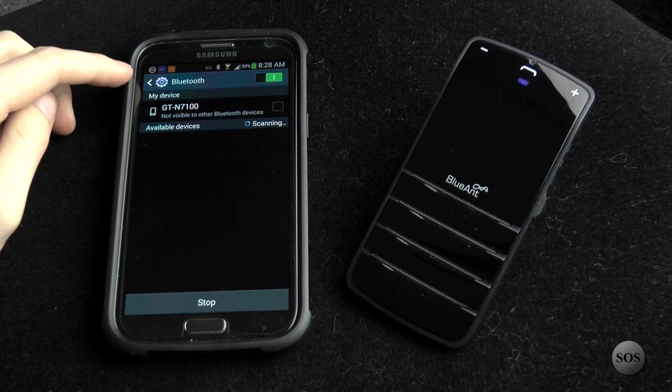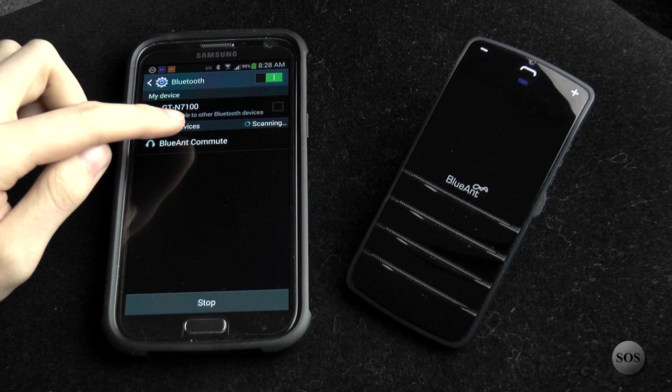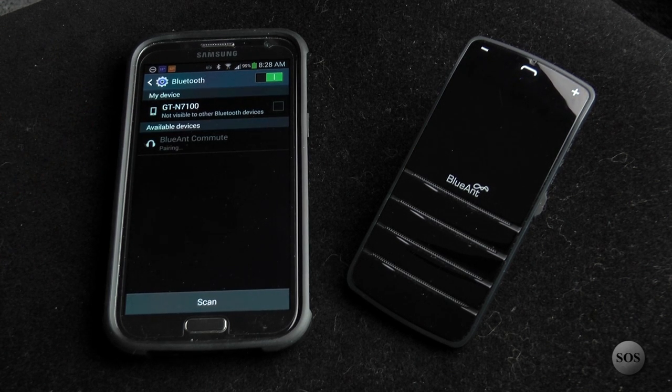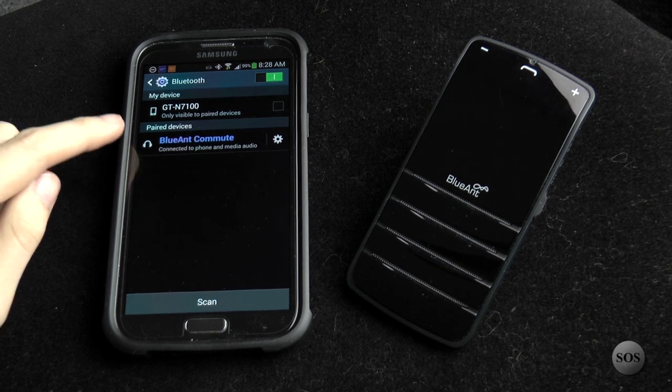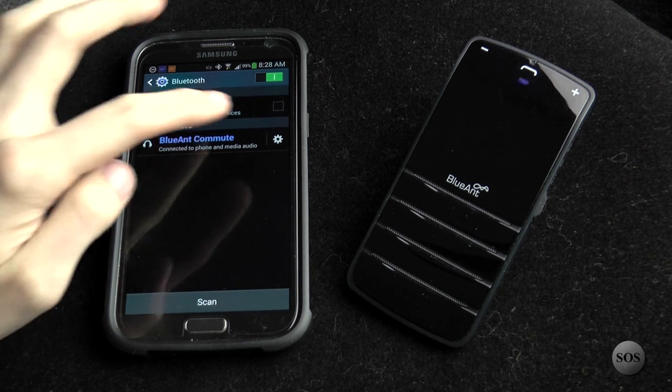We're using a Galaxy Note 2 running Android. Turn on or enable Bluetooth, scan for a device, and you'll see the Blue Ant Commute listed. Select it and choose pair or add new device, then select the Blue Ant hands-free. The device confirms: 'Your phone is paired. Attempting to transfer phone book.' It'll ask if you want to transfer the contacts — the phone will bring up a prompt, and you'll want to say yes.